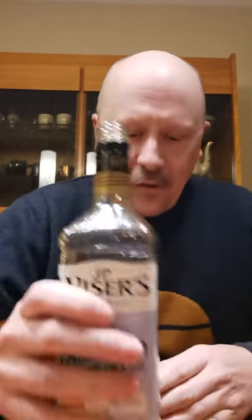Today it's Wiser's Old Fashioned. So we're going to do about a 50-50 mix of Wiser's Old Fashioned and eggnog. Cheers.